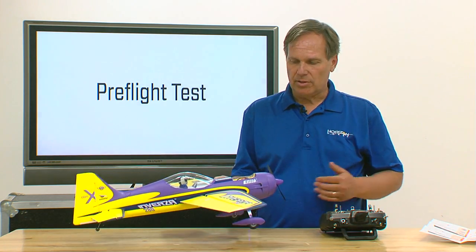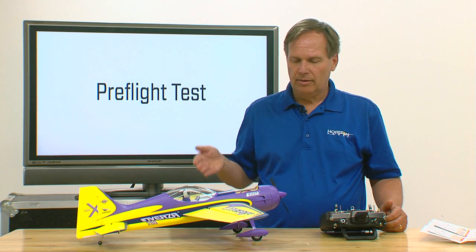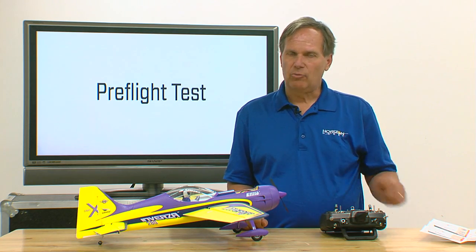What I've just proven is that the flight modes are all working correctly, everything is working in the right direction as far as servo reversing goes, and everything is correcting in the right direction — and now I'm ready to fly.